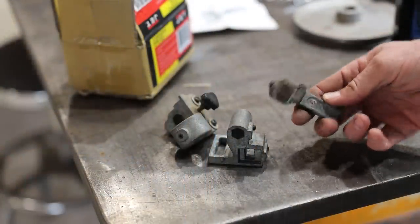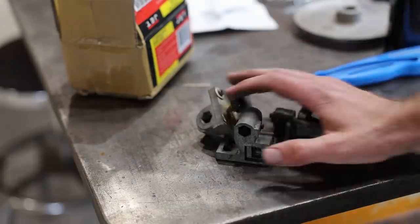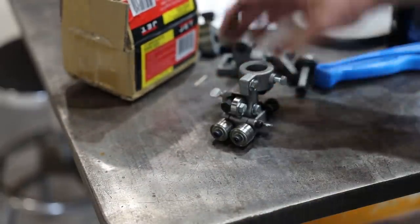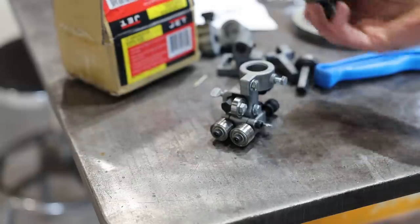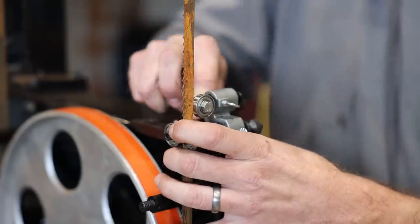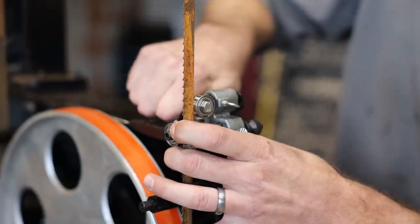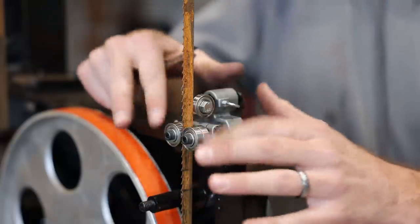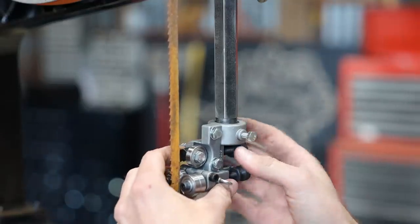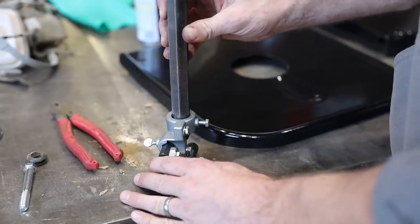I think the reason the bandsaw got taken out of use a while ago was because the upper and lower guides were broken. I ordered some new ones, which was easily the biggest cost of this project, but I thought they would really improve how it cut. These new guides had bearings on both sides of the blade and on the backside as well, which seems like a lot better design than the old style with graphite guide blocks. The lower set bolted right on, but the upper ones were going to need a little modification. It was a really loose fit — I think it must have been for a newer model that had a different size shaft.